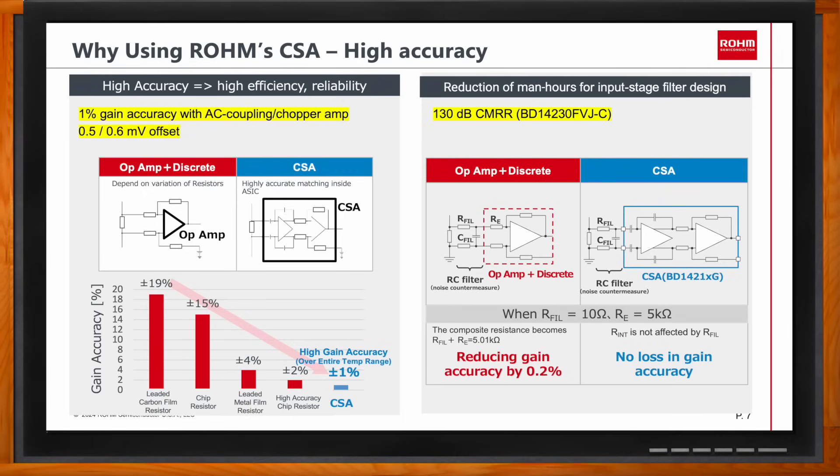Another advantage is the low input bias current, which has a similar effect to input offset voltage and affects amplifier accuracy. In some cases you can work around it, but having a low input bias current is always beneficial. Additionally, the chopper amplifier used at the input stage prevents the loading effect of an external low-pass RC filter from degrading accuracy — which could otherwise degrade by around 0.2%.